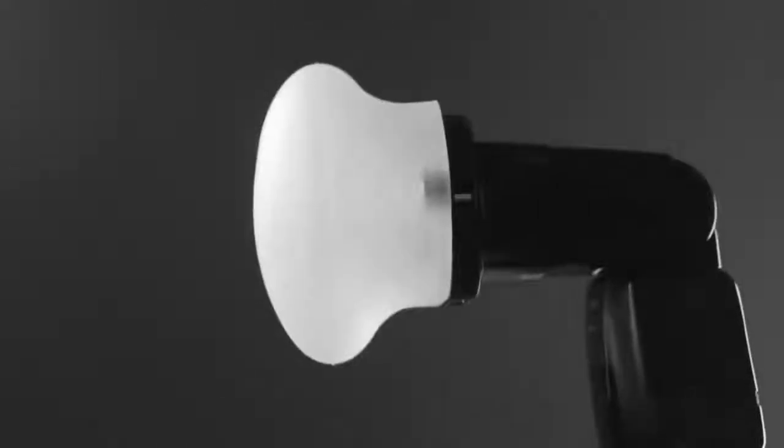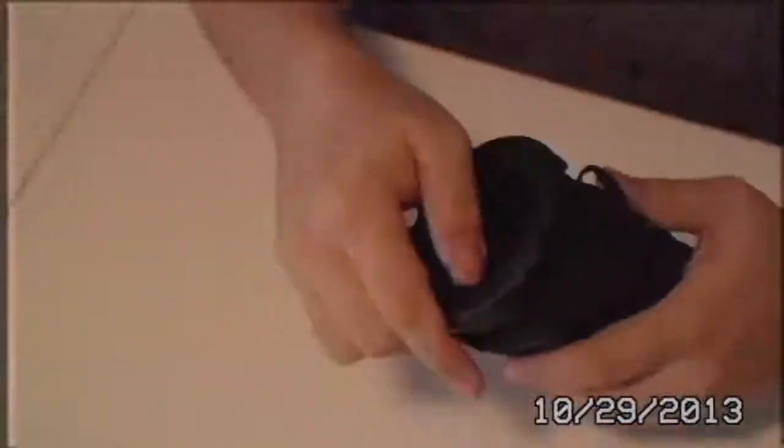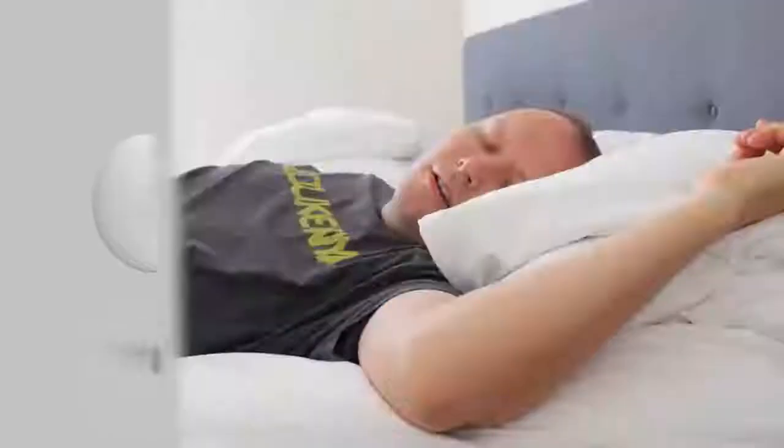Fast. Easy. Awesome. Those weren't necessarily the first words you'd use to describe speedlight modifiers two years ago. But they are now. Thanks to these. And to this guy.